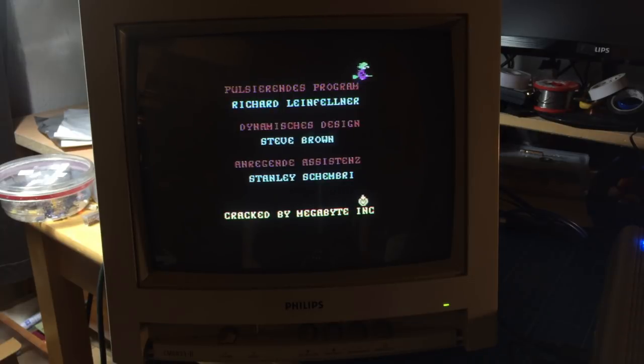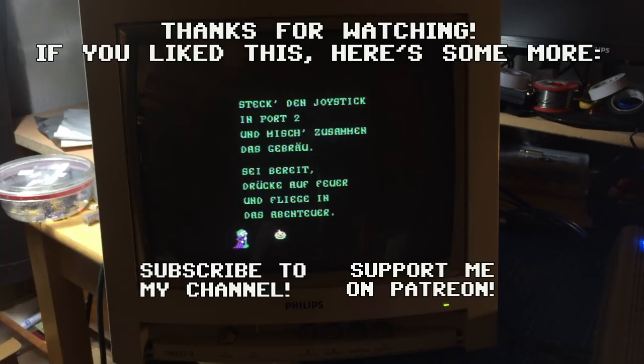If you're not a Patreon supporter, I want to thank you as well — it's great that so many people watch and comment. Thank you for the thumbs up, the comments, and for subscribing. If you haven't subscribed yet, feel free to — we're always happy to have more subscribers, and there's going to be a lot more of this content on the channel. Thanks, I'm Jan Beta — see you all soon, bye.